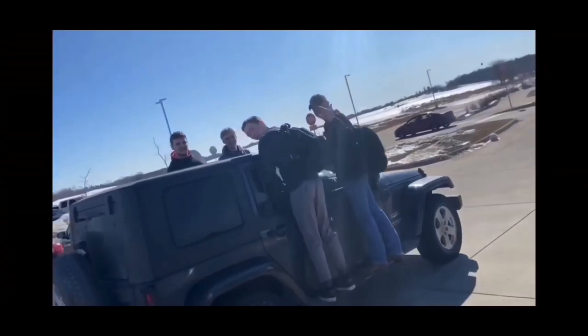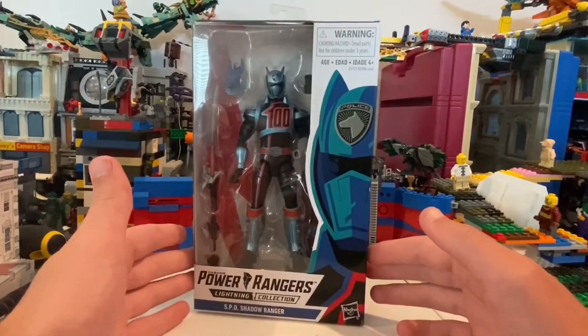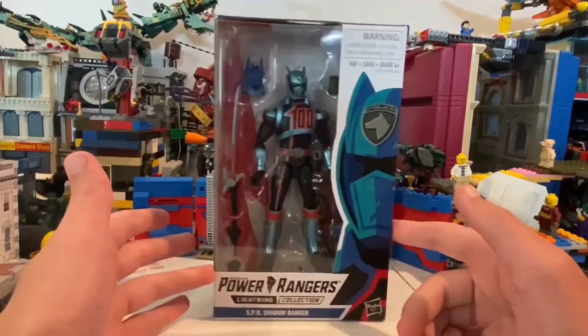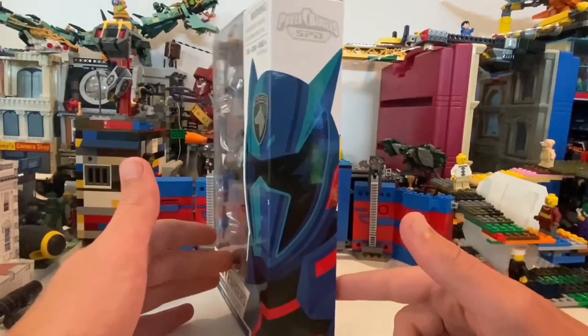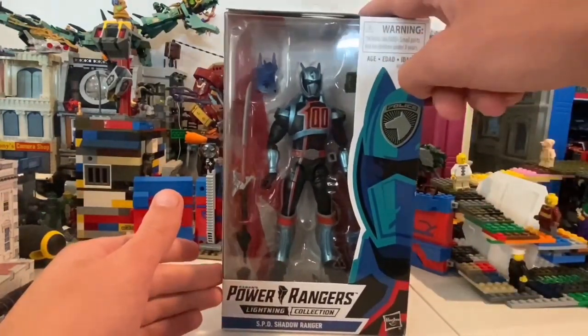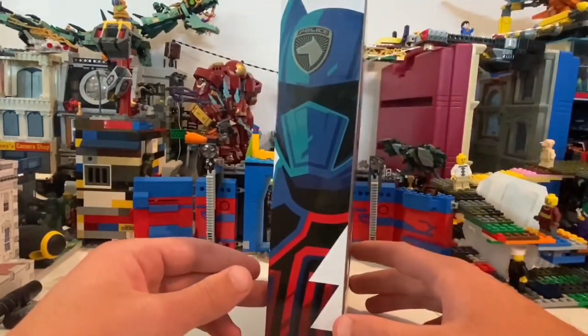But besides that, let's get right into the video. I got the SPD Shadow Ranger here — I got him from Walmart. The SPD Power Rangers were my favorite Power Rangers, and this was actually one of my favorite guys in it.